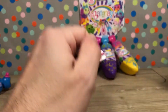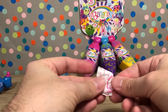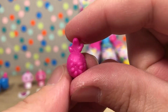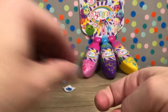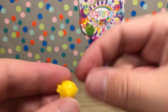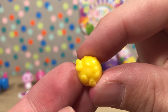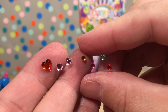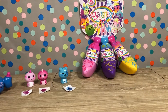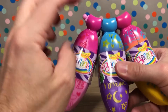Here is the sticker — these are all commons by the way, no rares yet in this pack. Here are the little bug friends: we have a really cool pineapple bug friend and then a cute lemon bug friend. And here are our gem stickers from this pack. Awesome — let's keep going with our second pack!